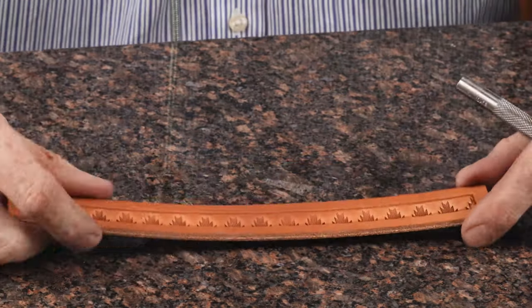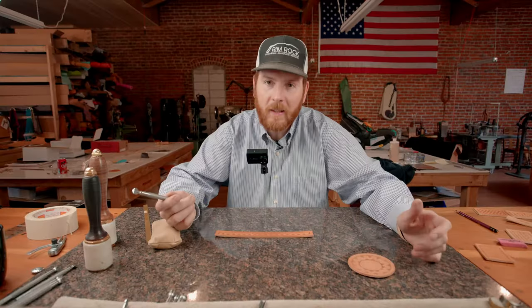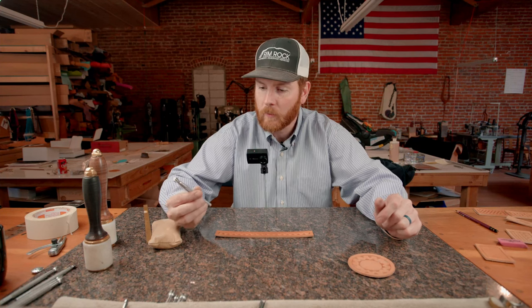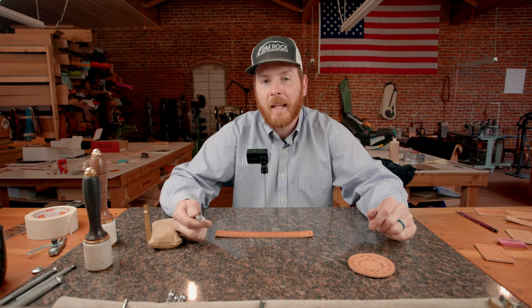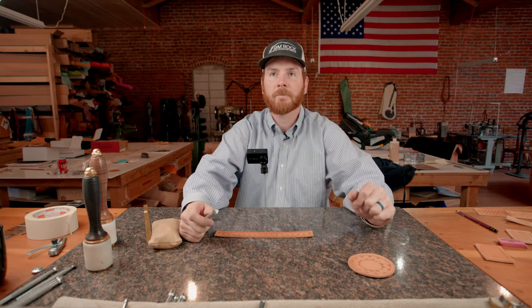That's one way that you can use this Southwest design — there's a bunch of different things that you can do with them. Thanks for stopping by. We really appreciate you supporting our channel and our supply business. If you have any questions, feel free to reach out to us. Thanks and have a great day.